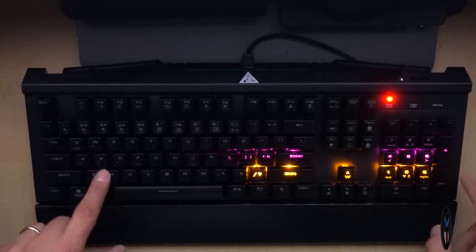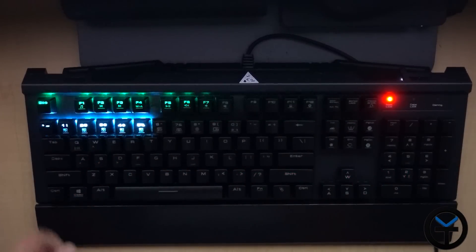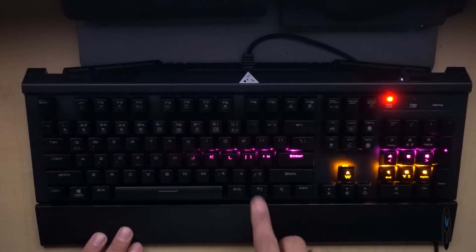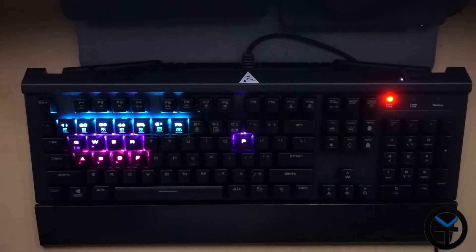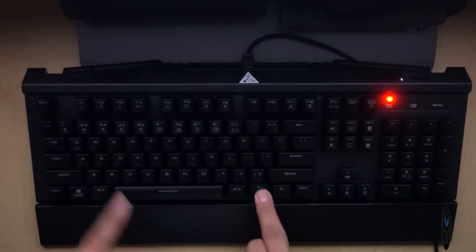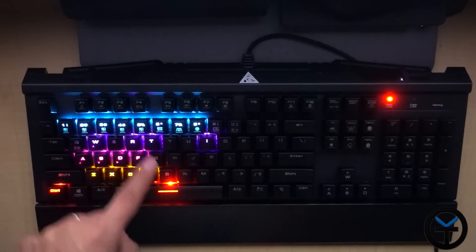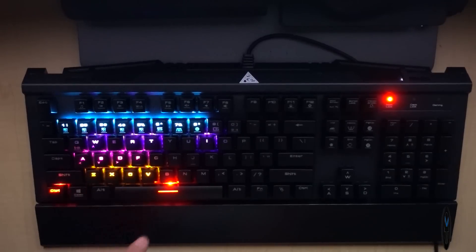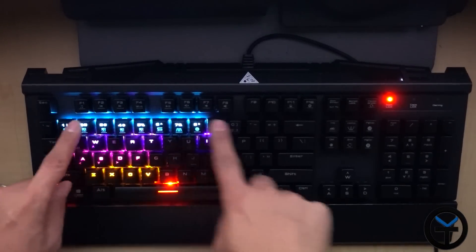Every row has its own color — pink here, orange, then red at the bottom, and it starts up again at the top. We have different ways of customizing the colors on this keyboard and you don't need drivers. So using the function key, here's the first preset, second, third, fourth, fifth. These are all gaming setups — the WASD keys, control, space bar, and firing buttons. Depending on your game you can customize these keys and all the function keys here.